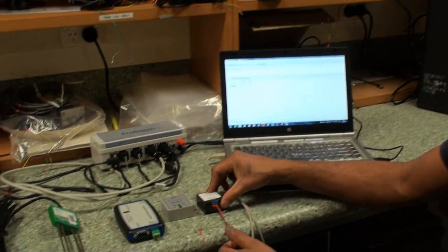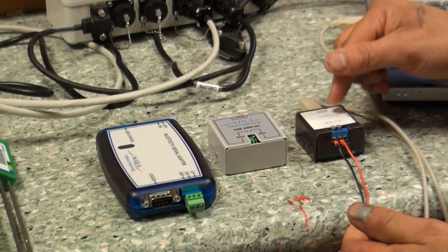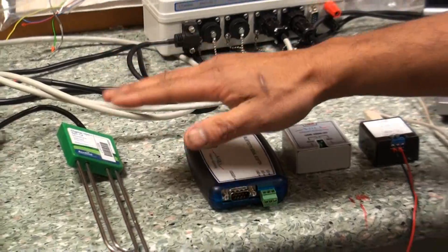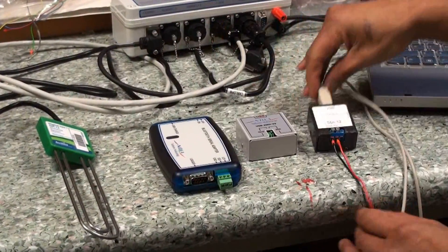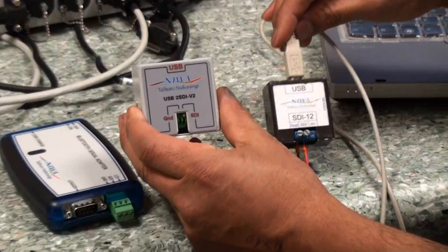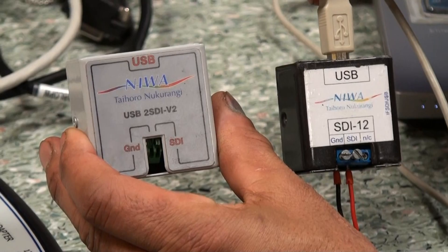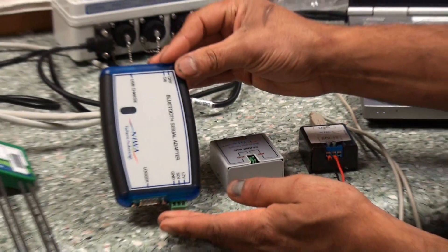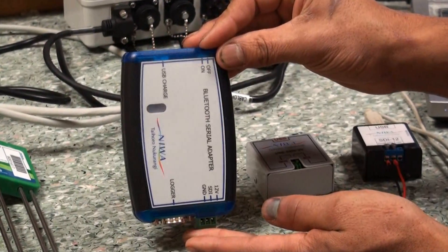What we have here are three different interfaces provided by NIWA that you can use for communications directly to an SDI-12 sensor, so you don't need the logger connected or anything. These two connect using USB and show up as a USB serial port. This one is a Bluetooth variant which is used for talking with laptops with Bluetooth or with Android smartphones.